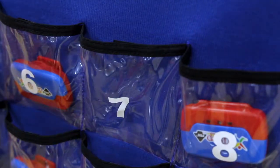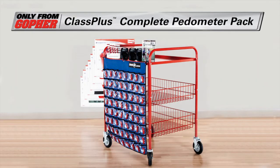Track it all and then store it all with the best pedometer packs available. Class Plus Complete Pedometer Packs, only from Gopher.